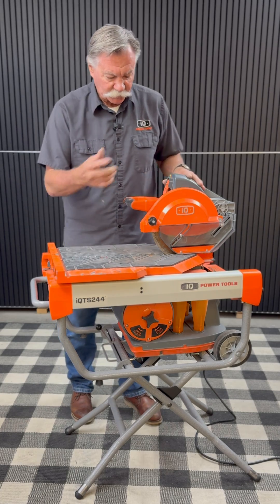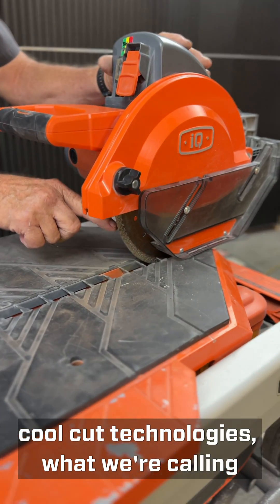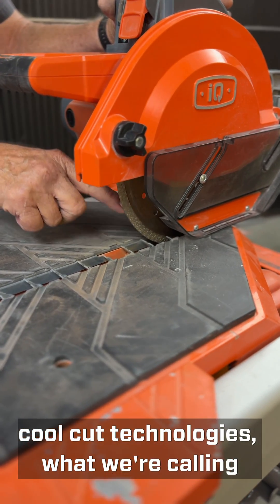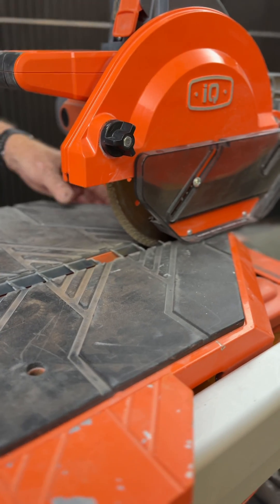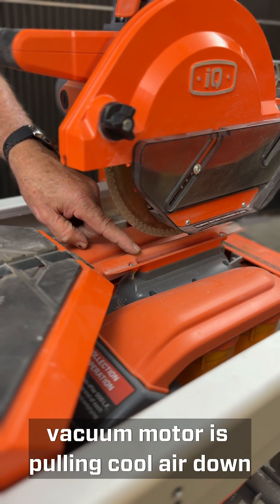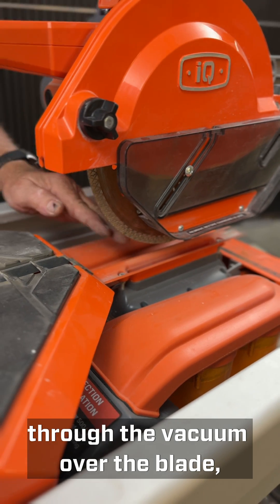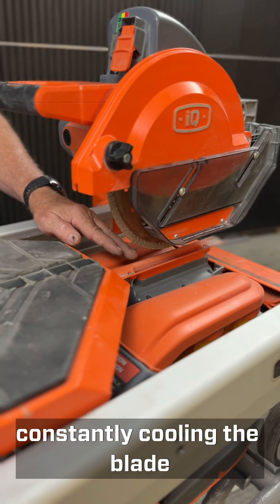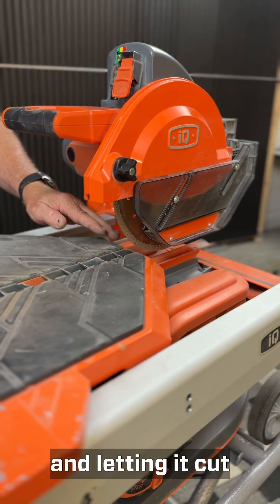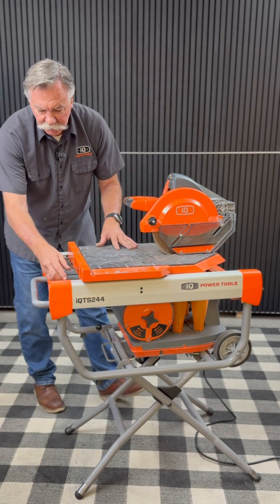The way that works is as you're cutting, we've built in two cool cut technologies on our blade. As you're cutting, the vacuum motor is pulling cool air down through the vacuum over the blade, constantly cooling the blade and letting it cut without it getting too warm or cracking the tile.